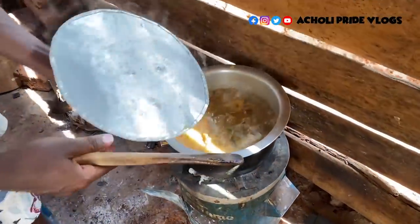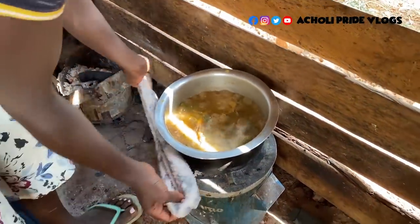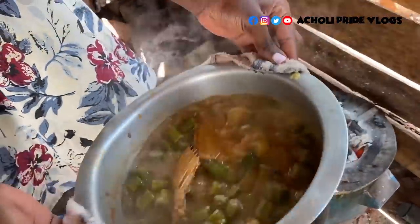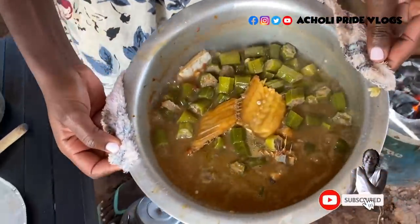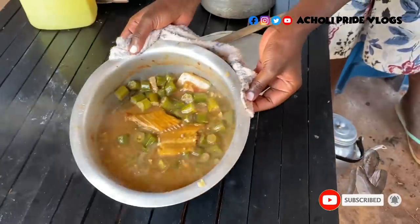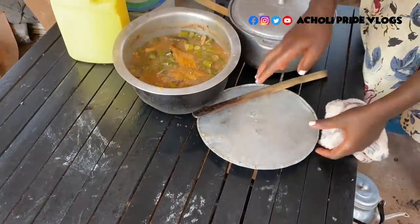The sauce is ready! Oh my goodness, see how this looks. Wow, just look at this — the fish, the okra. Oh, something else, just have a look. Let the aroma not escape — let's cover it.